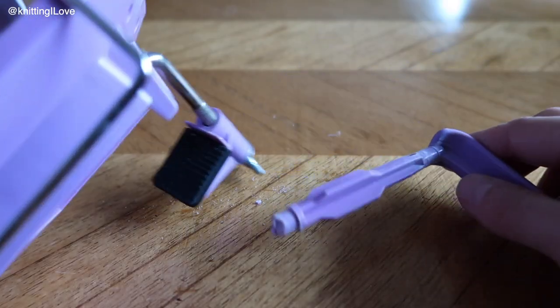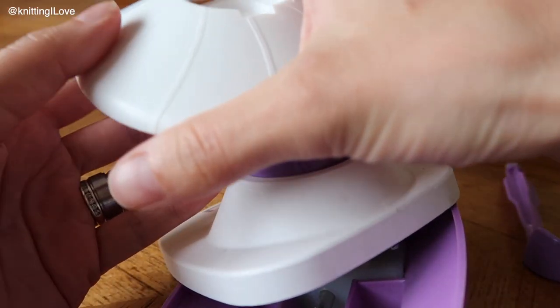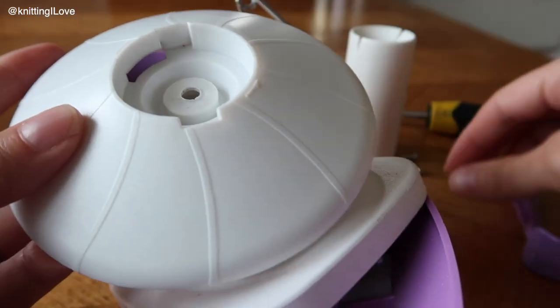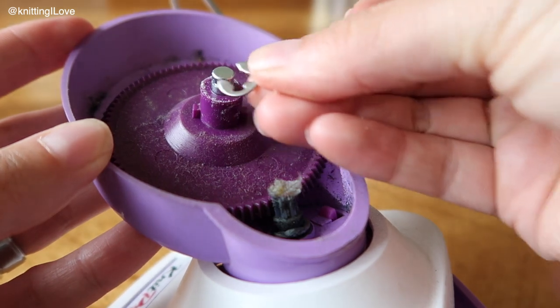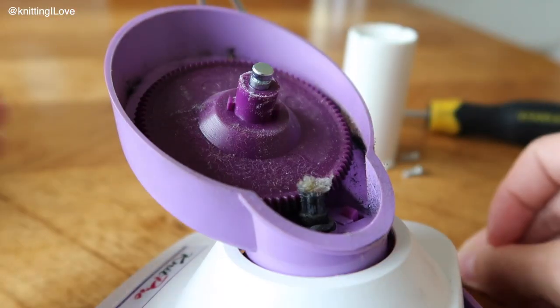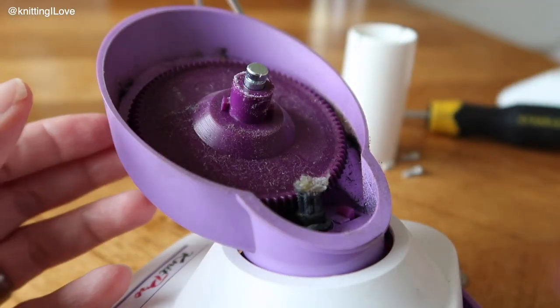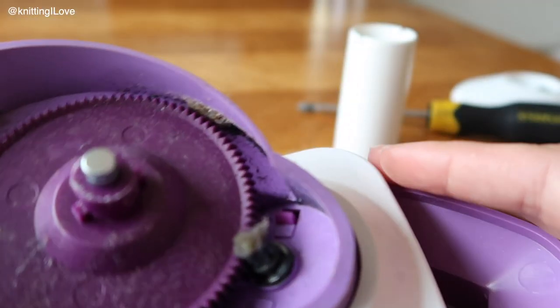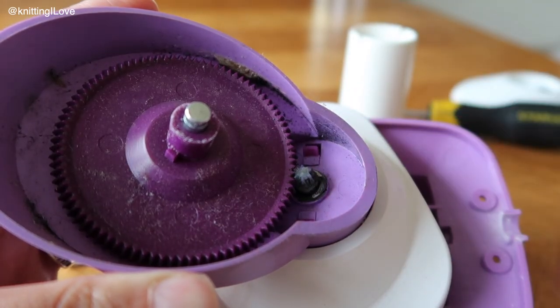It looks like something broke inside. So now this was over here, and you may have seen this bit was sticking out and there was just kind of this blocking it. So I was just pushing it, pushing it out and then I just slide it up. And now we have something like this.